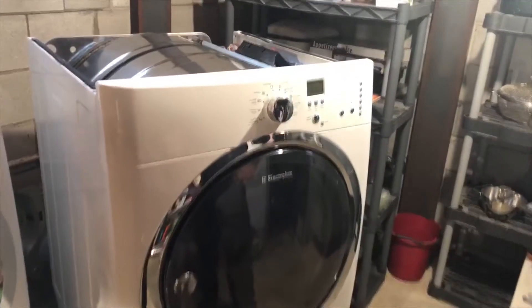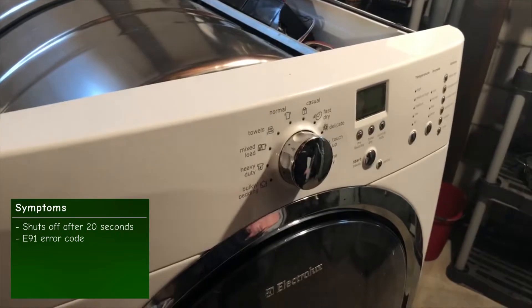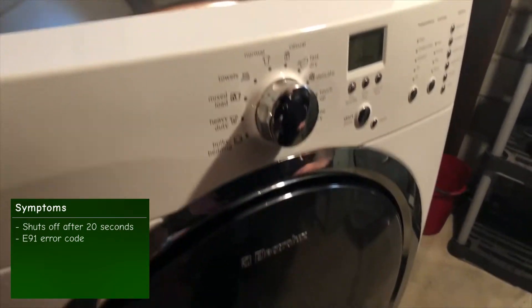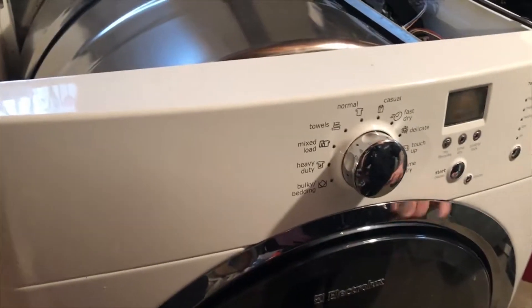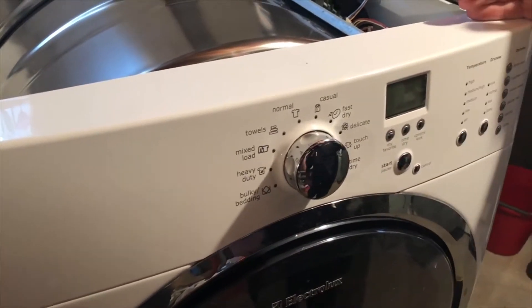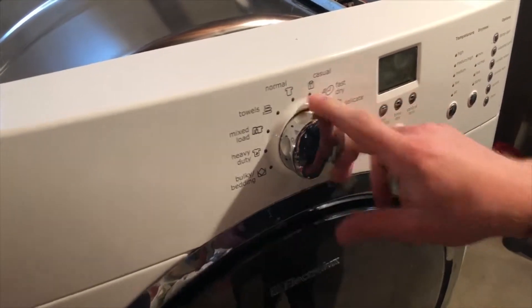We've got an Electrolux dryer here. Started it up, it ran for about 20 seconds and then the motor turned off. Also got an error code — the customer told us it was E91, which is a communication error. Just being dormant, there's a loud buzzing and beeping noise, and it randomly says 'welcome.' None of the buttons work.